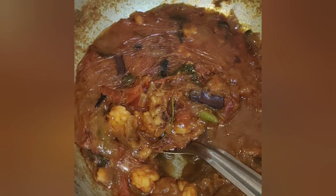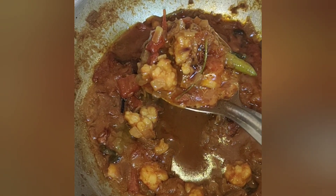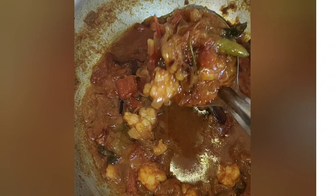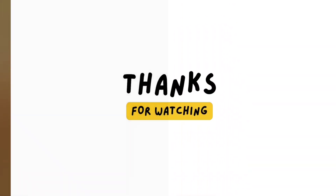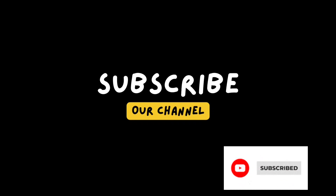The prawn gravy is ready. The prawn gravy is super. Let's try it again. If you are watching the channel, subscribe to the channel and press the bell icon. See you in the next video.